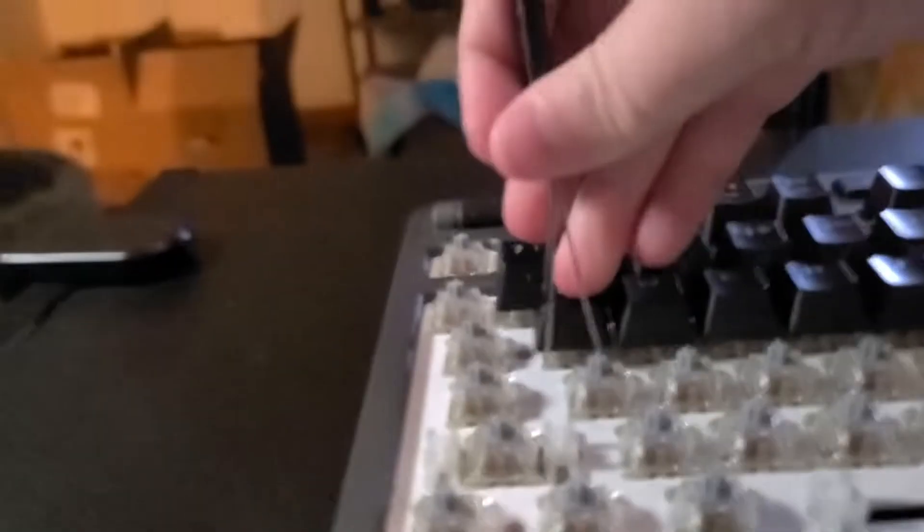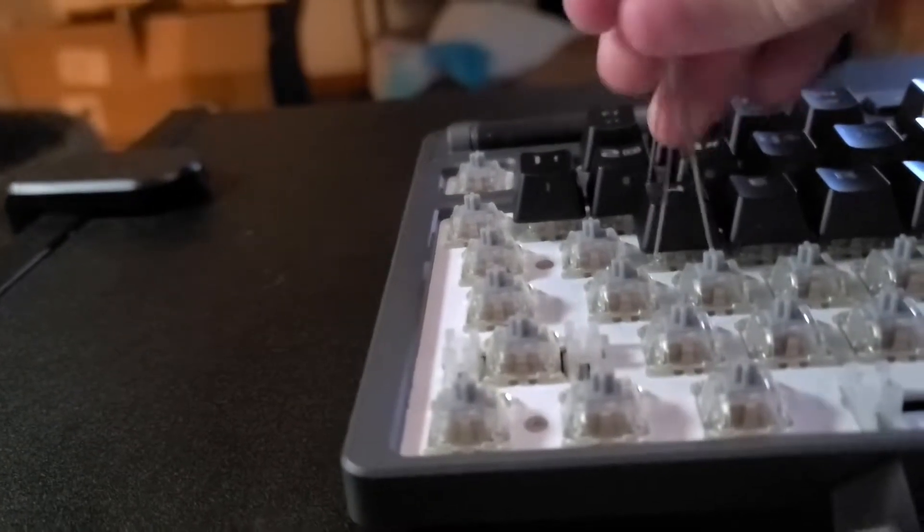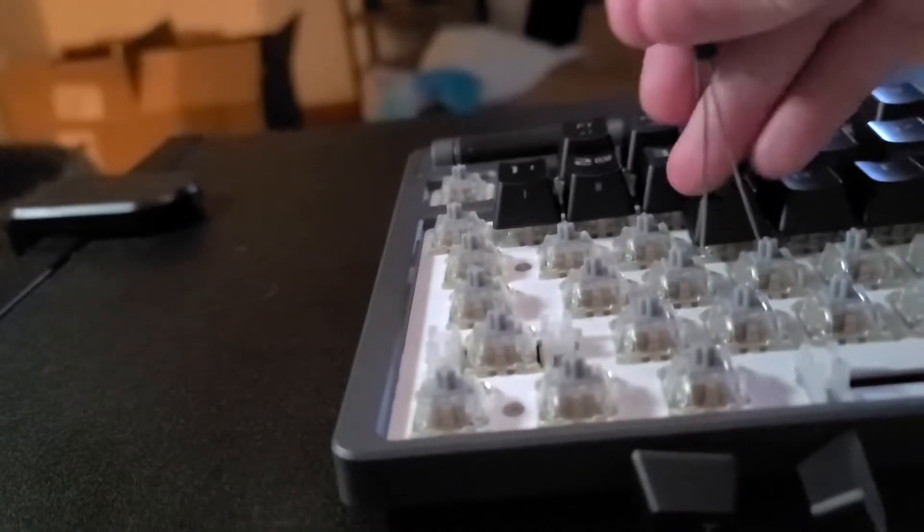Using the keycap remover tool is very easy. You simply push it or slide it over the keycaps — it will go over each side and you just pull up and out. On some of the bigger keys you might need to go on the left and the right side, but other than that it's pretty easy.